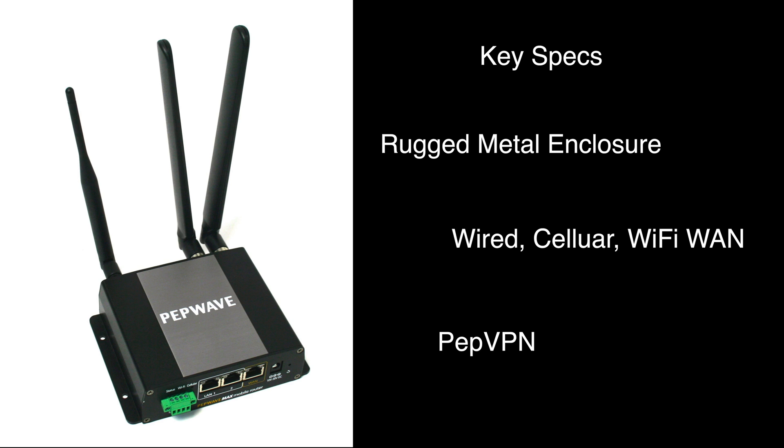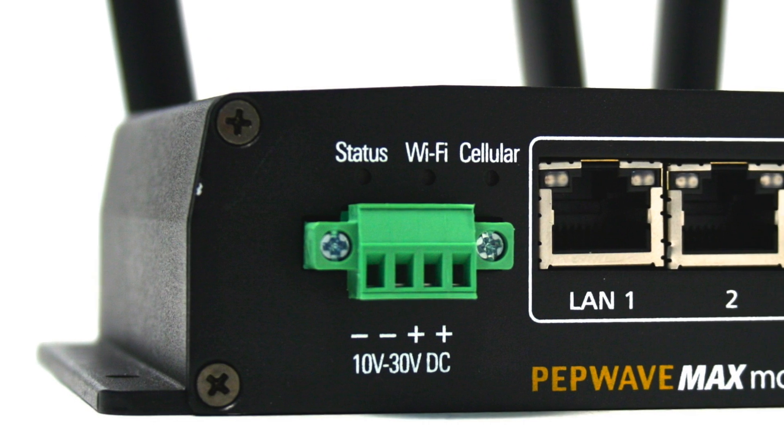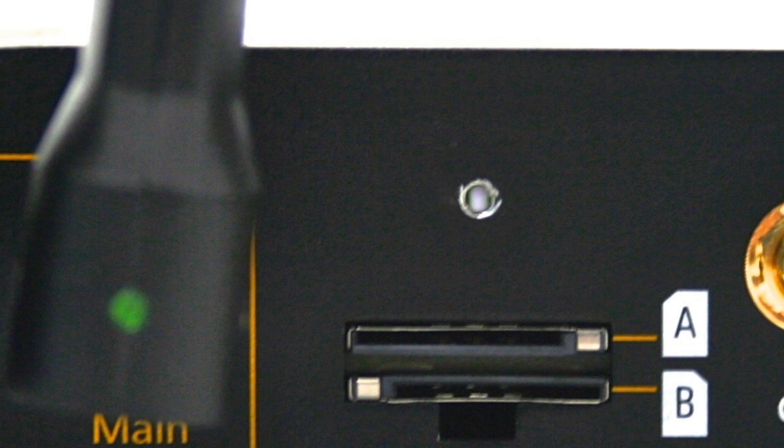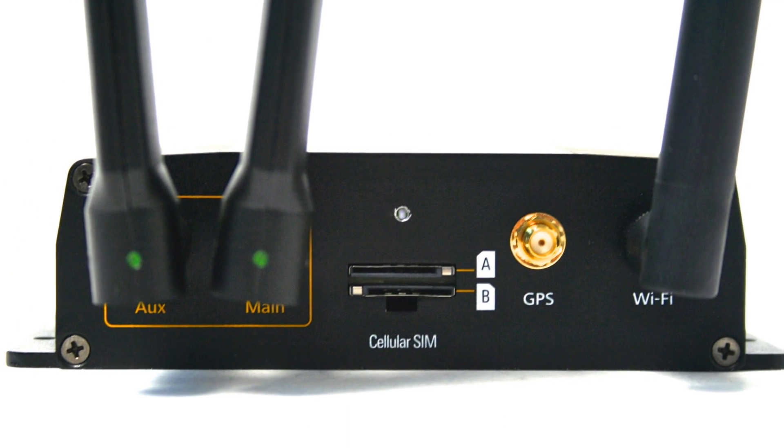The BR-1 also supports PepVPN for simple connectivity to other PepLink hardware. Regardless of if you are in a home, office, mobile, or M2M environment, the Max BR-1 has plenty of features to keep you connected 24-7.